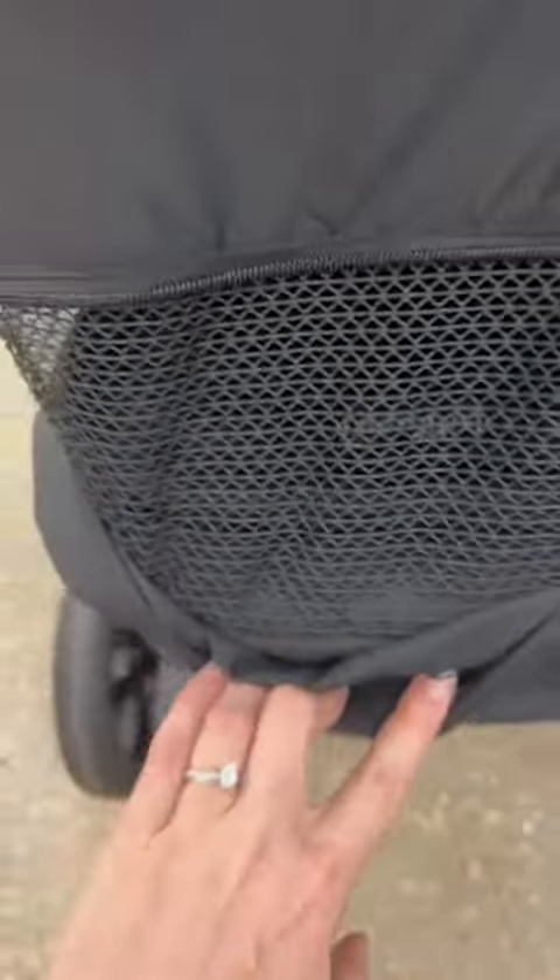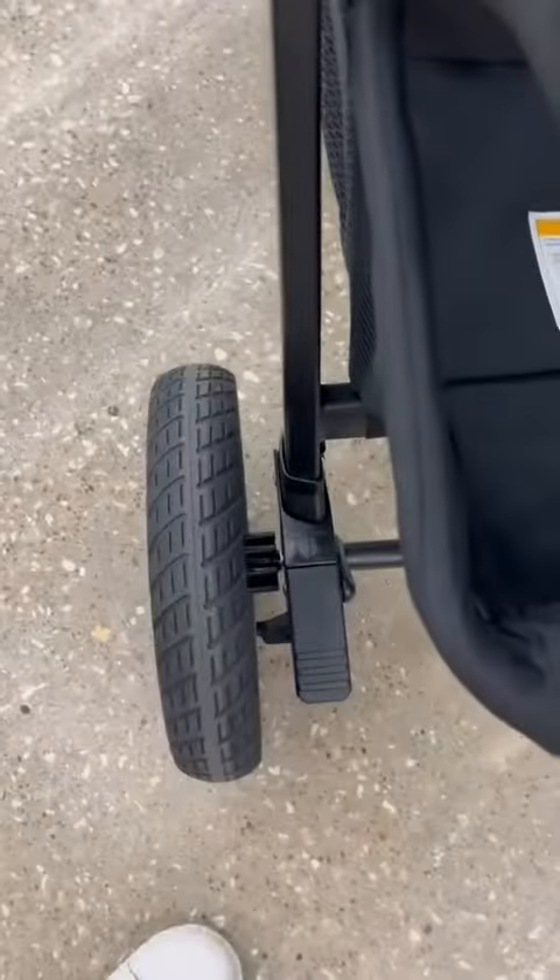Down here you can unzip this to get that extra ventilation as you lay down the baby — maybe they're sleeping, things like that. It just has that basic zipper right there.